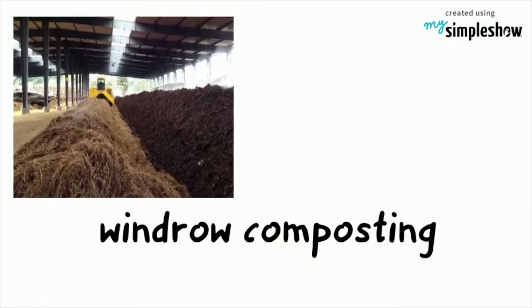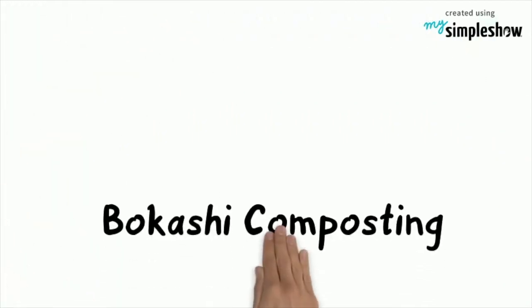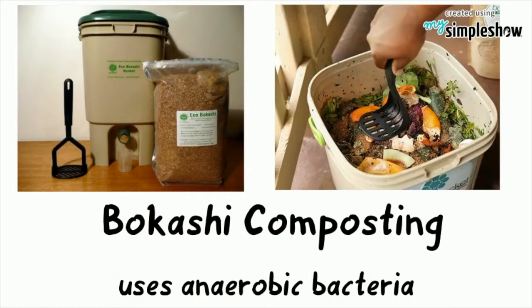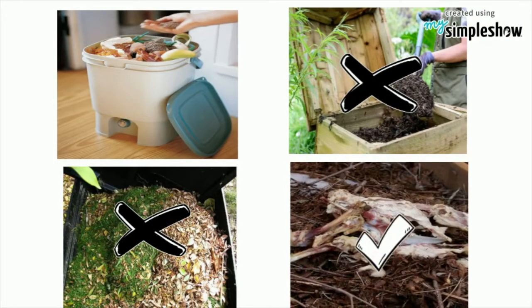Another practice is windmill composting, where a high volume of organic materials is aerated regularly. Bokashi composting is an alternative method that uses anaerobic bacteria. It does not require turning or ratio monitoring and makes use of kitchen scraps that may not be allowed in a traditional bin, such as dairy, meats, and oils.